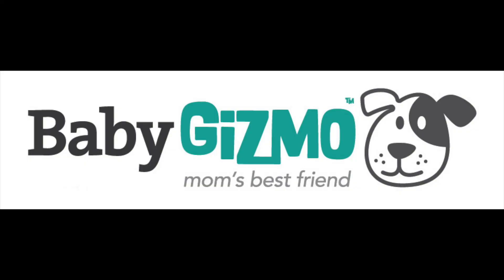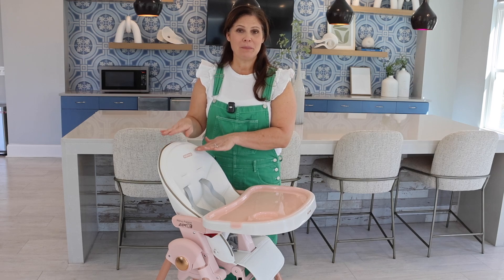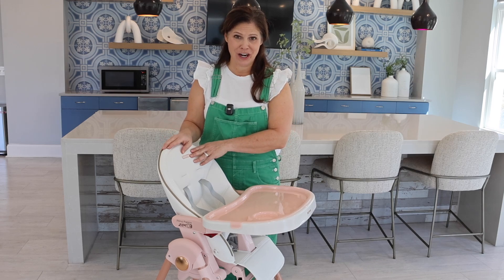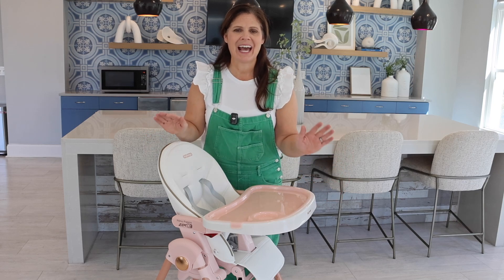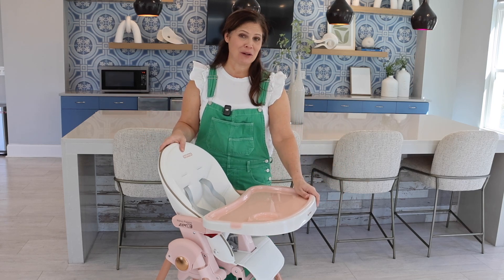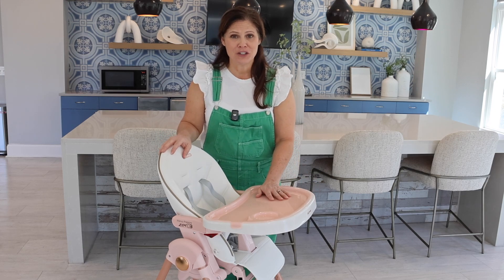Hi everybody, welcome back to our channel. Today we are talking about the Peg Perego Prima Papa 703 High Chair, and this is in the color Mon Amour, which is pink and white, and I adore it. It's going to look good in pretty much every kitchen. It is gorgeous, but the high chair is also functional.